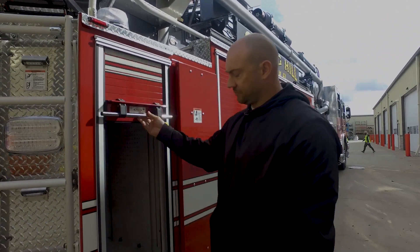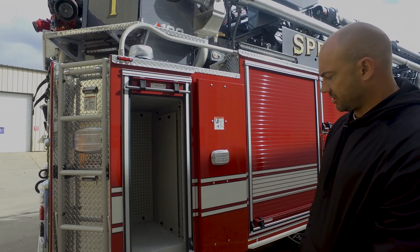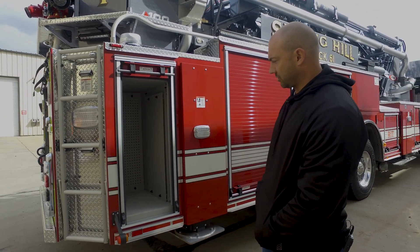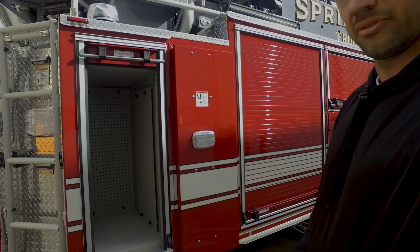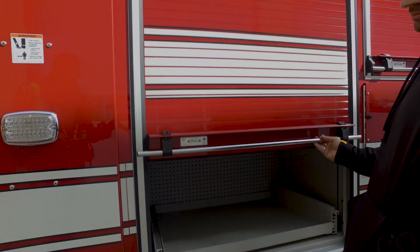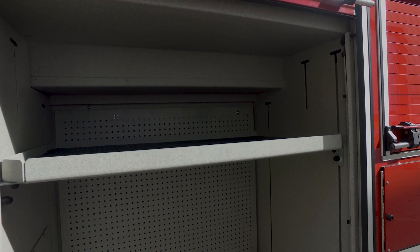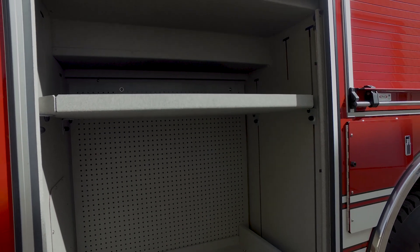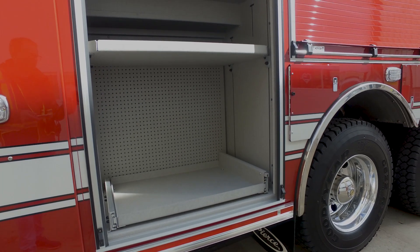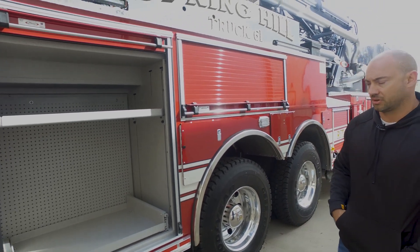On this compartment here we decided to do our Hurst combo tool. We've done pegboard on all sides of the walls for additional storage and mounting options. Also this compartment here has pegboard on the back and a pullout tray. We tried to maximize as much space as we could with the pegboard for additional mounting options and things in the future if we decide to add equipment.